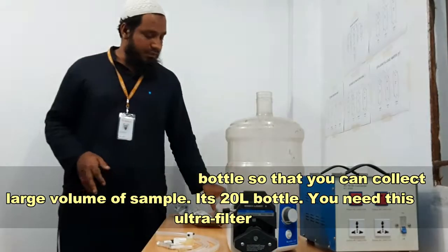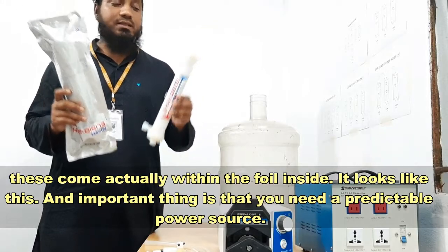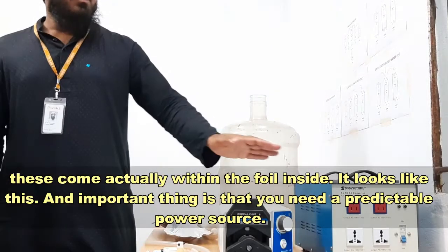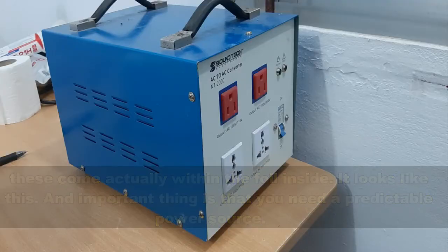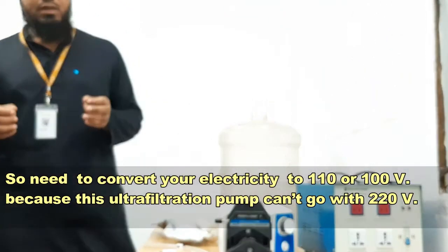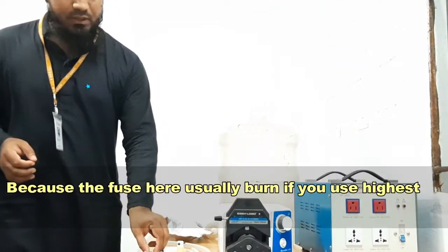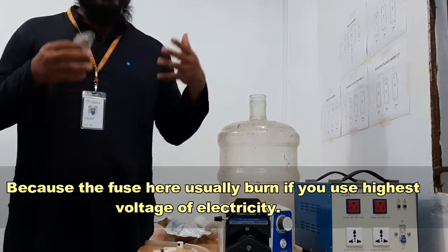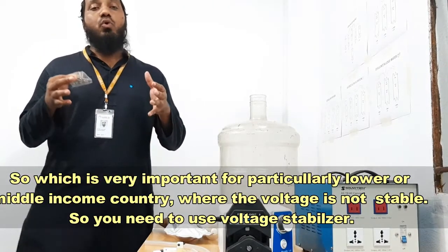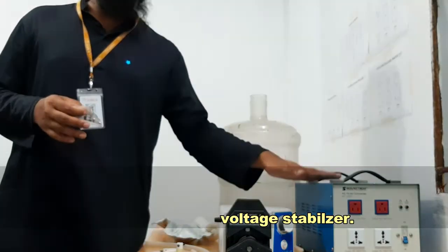You need this ultra filter, which comes inside foil. An important thing is you need a reliable power source. You need to convert your electricity to 110 or 100 volts, because this ultrafiltration machine cannot run at 220V — the fuse here will usually burn if you use the highest voltage. This is very important particularly for low- and middle-income countries where electric voltage is not stable, so you need a voltage stabilizer and converter.